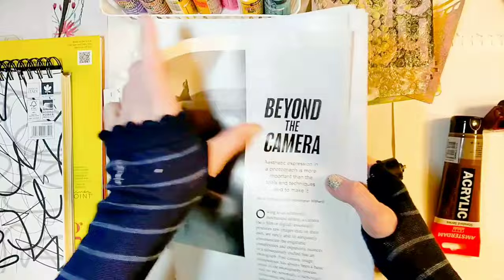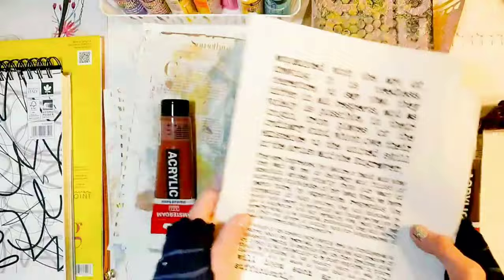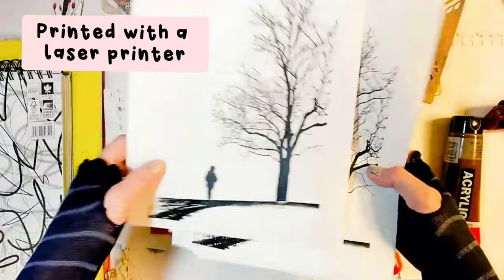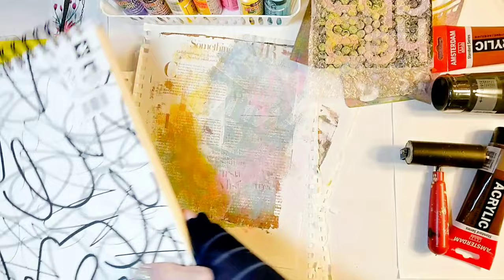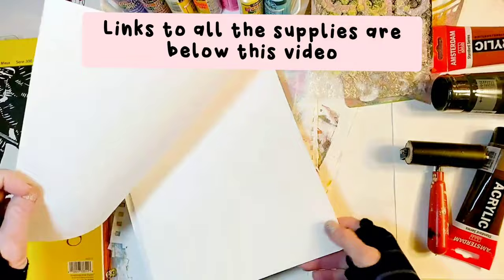We are also going to use text from magazines and also text printed with a laser printer. And finally, this is the photo we are going to use — it's a photo printed with a laser printer on standard printer paper. Since the images are going to be transferred onto a bold background, they need to be contrasty and strong, or else they won't be clearly visible and will blend in. If you have my latest book, I included a chapter showing how to edit photos for image transfer using a free app. And I almost forgot — the paper we are going to monoprint on. I like to use printmaking paper, but you can use any other paper you like.